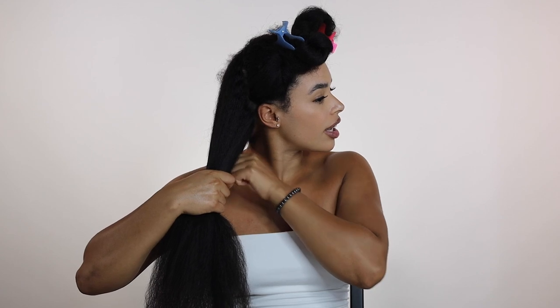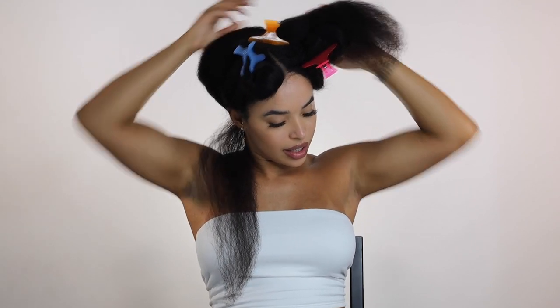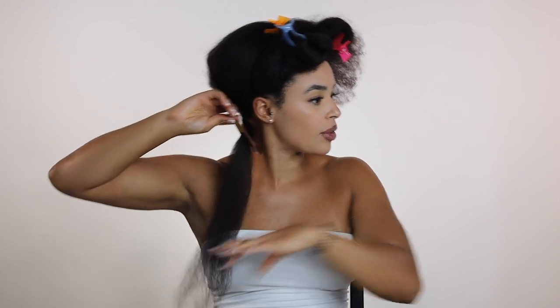Making sure to detangle through each step is super important. I'm just taking small sections — you can take even smaller sections if you'd like, but this is about the size section I'm going to do. I'm going to be taking my rat tail comb and putting the flat iron through like this, chasing it with the comb to make sure everything is super smooth.